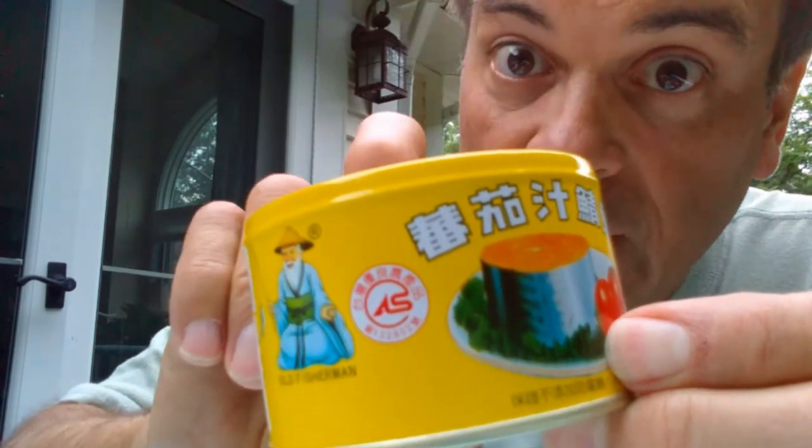This is made in Taiwan. So I'm interested to see if it really looks like that slab of salmon right there on the label.